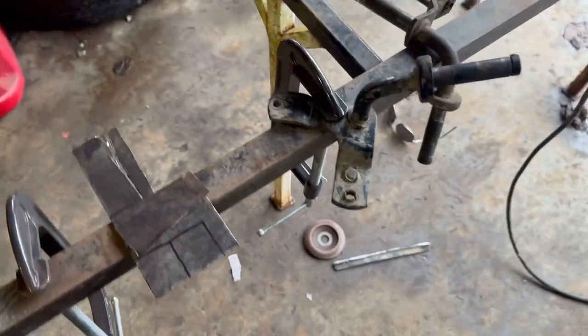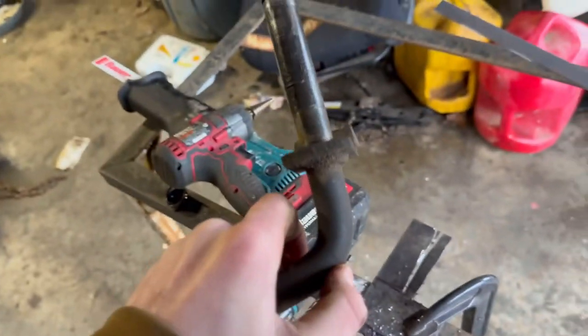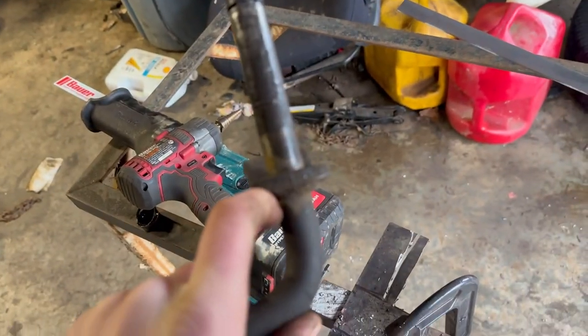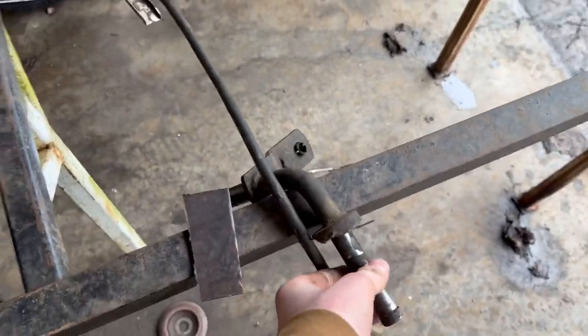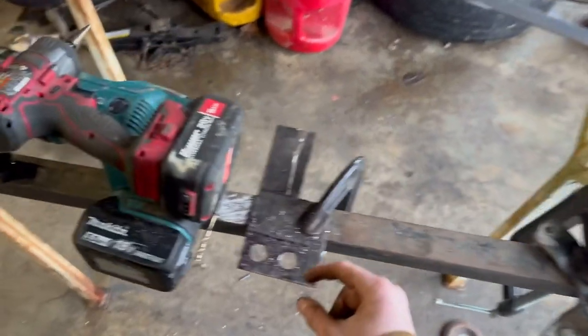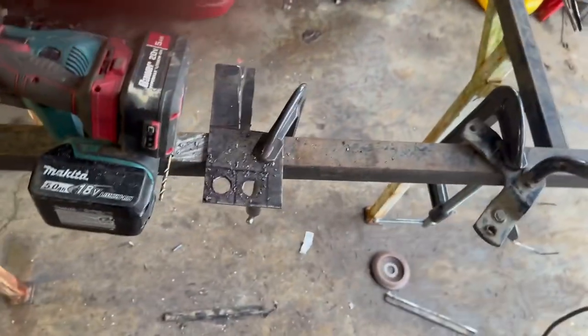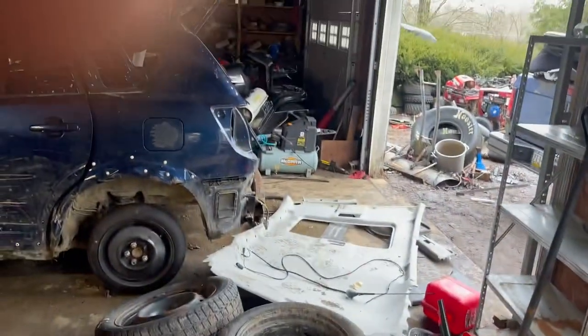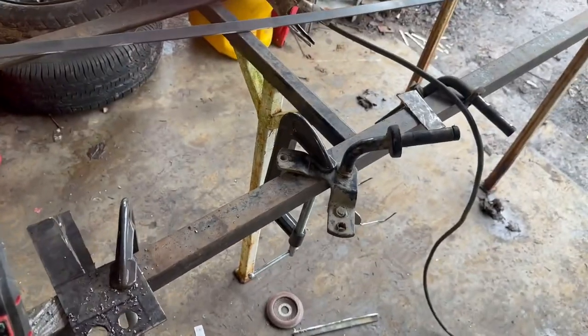The hole's drilled so the spindle will go through it now. I just gotta cut this off and cut that blade off and it should be pretty good. I left a little meat on this so I could stick it out and get a nice bead on it. Letting the grinder battery charge, and once that's charged I'll cut this and weld it all up.